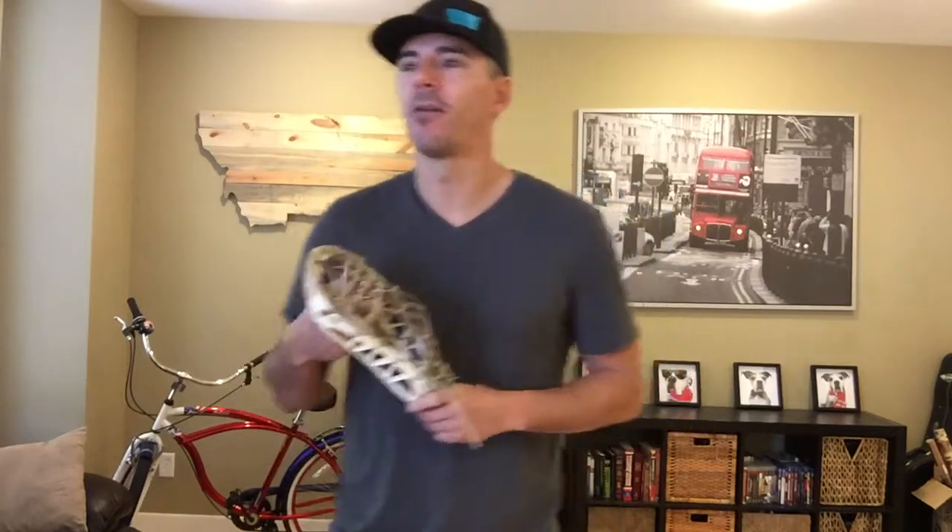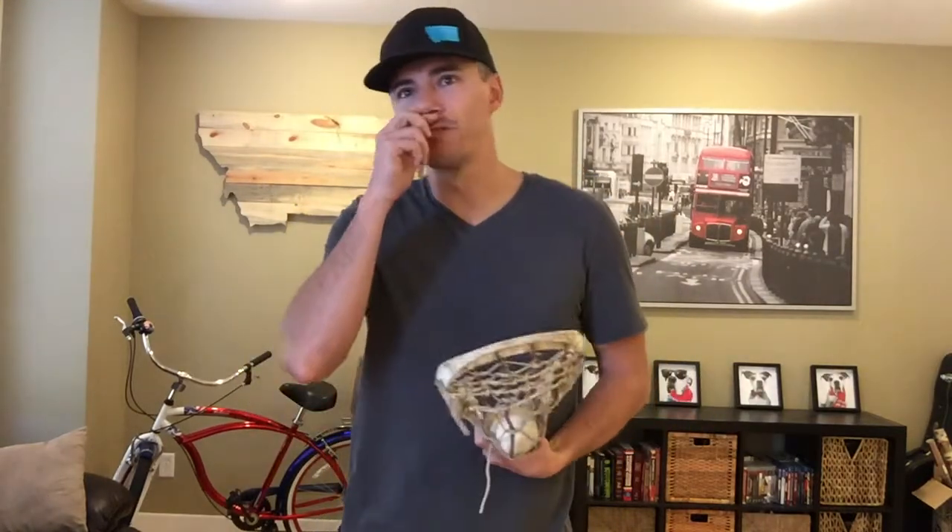Hello, my name is Sean and today I'm going to talk a little bit about a buddy of mine who strings sticks — Burn by Lax. Quick background: I've been playing lacrosse since I was six years old, so that's been 31 years playing lacrosse.